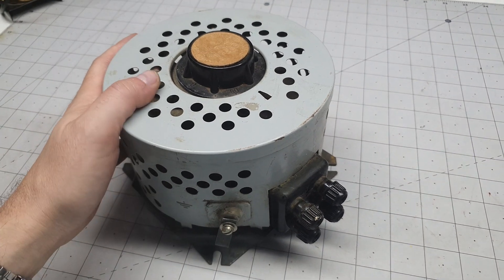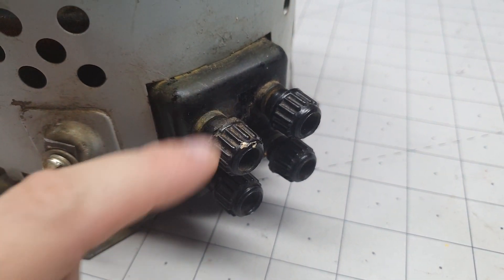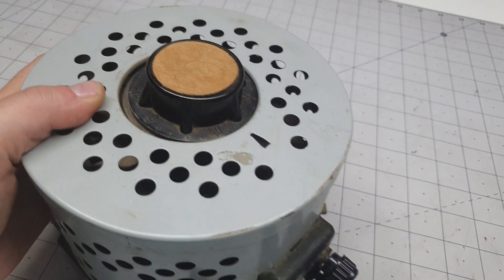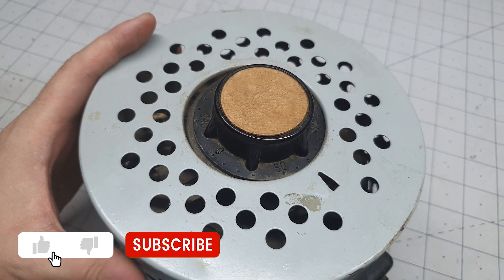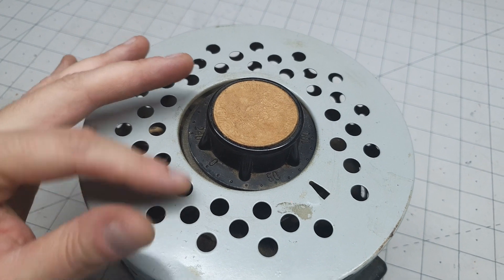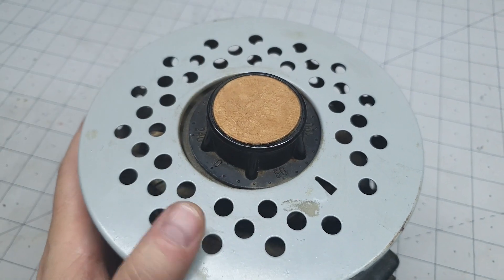This is what we're working with today. Pretty standard form factor for a variac. Here we've got four posts — these are the inputs. Over here we've got two for output. This is the main controller knob, but if you'll notice it's not sitting properly with the case. It's actually scraping the edge over here, so that needs some attention.